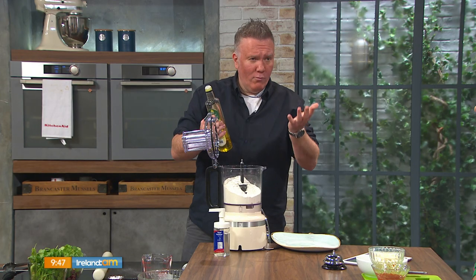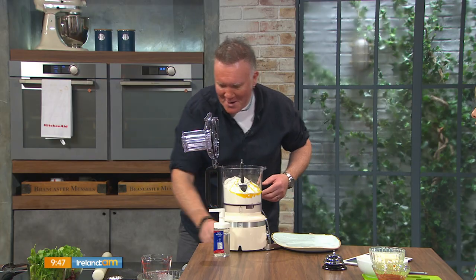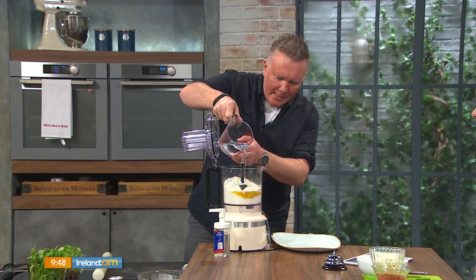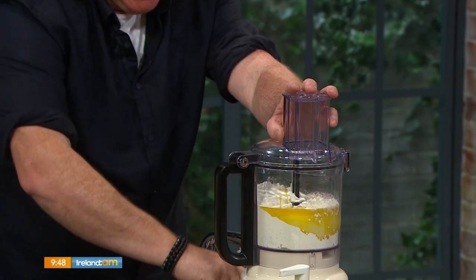We're going to add two tablespoons of oil — this happens to be rapeseed oil, but sunflower or olive oil works too. That's one, two — maybe one for the roll. Then 220 mils of cold water, but don't put it all in at once. Add about two-thirds to four-fifths and we have the full recipe on our website.